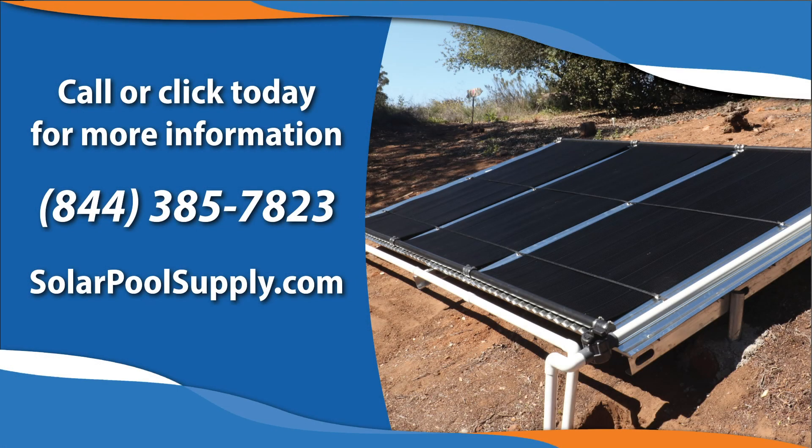Now that you have your beautiful solar pool heating rack built, all your panels mounted, and all your plumbing done, it's time to go enjoy your pool. If you have any questions about your solar pool heating needs, please feel free to give us a call or visit us at www.solarpoolsupply.com.